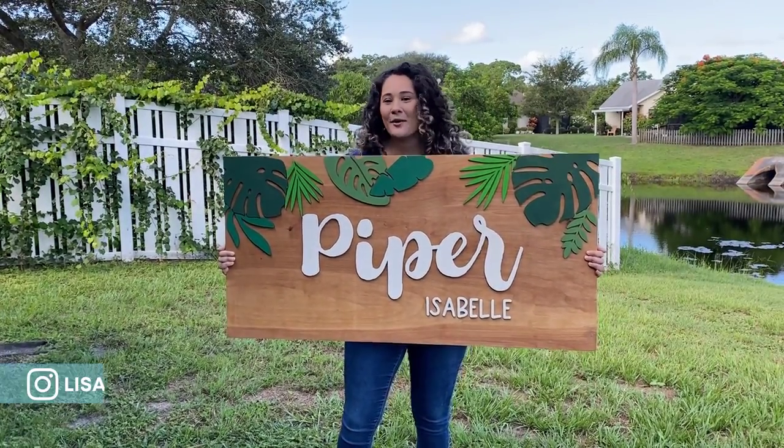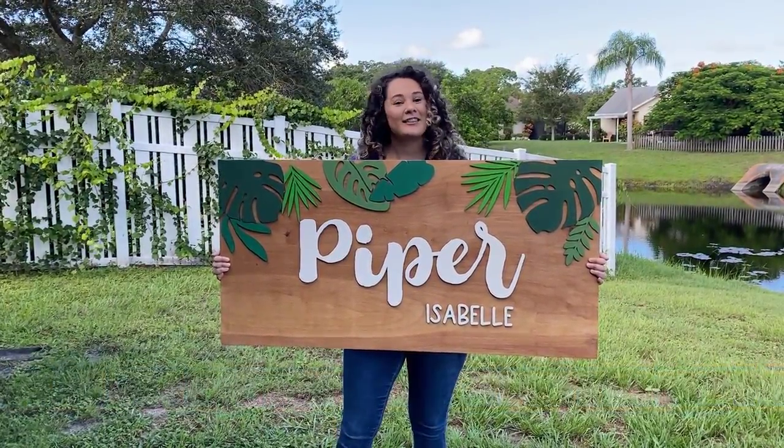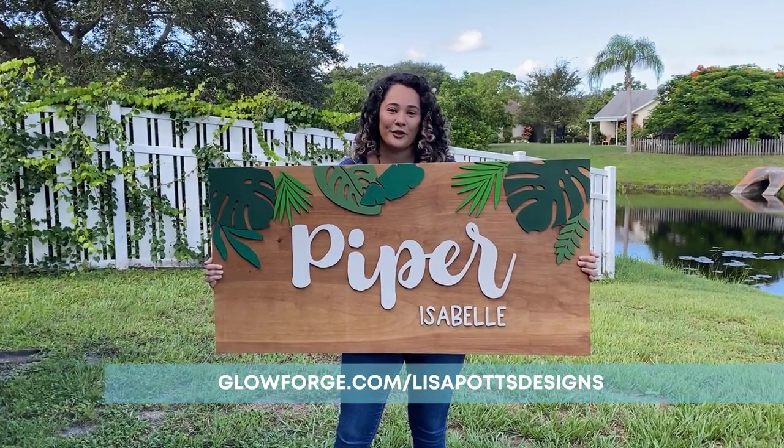So if you're excited about this video just go ahead and give it a like now. If you're watching and you haven't subscribed, please subscribe to my channel and check out the link in the description to find out how you can save up to $500 on a new Glowforge.